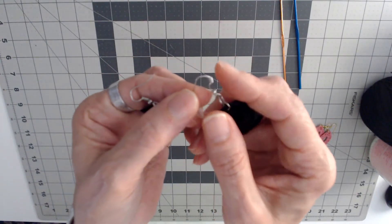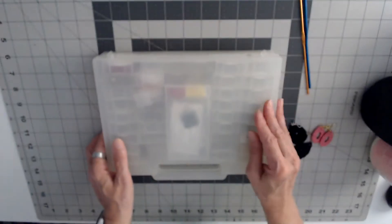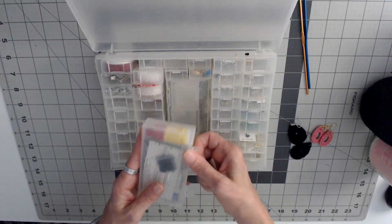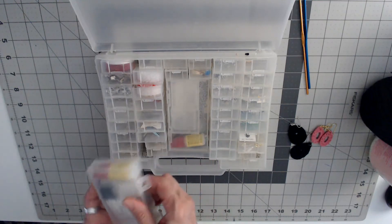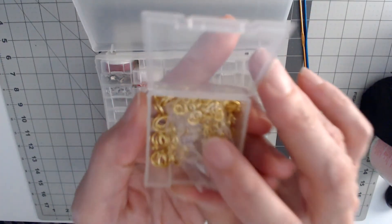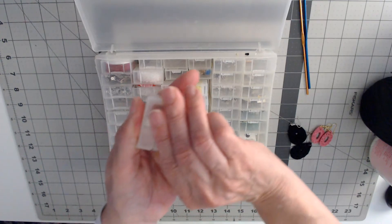I'll use silver ear wires for these. I'll show you my jewelry box that I got — I keep all my jewelry pieces in it because I do a lot of earrings and I just keep them organized. That way I have all my sewing needles and I keep all my jump rings in these little cases.